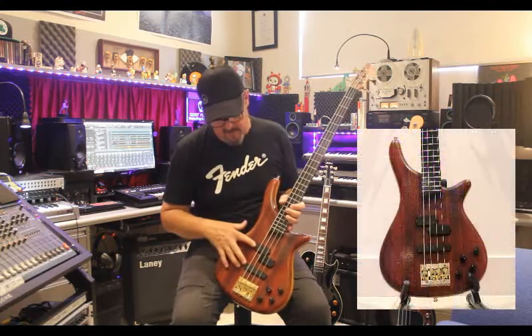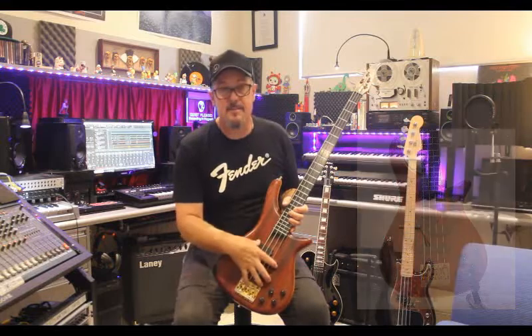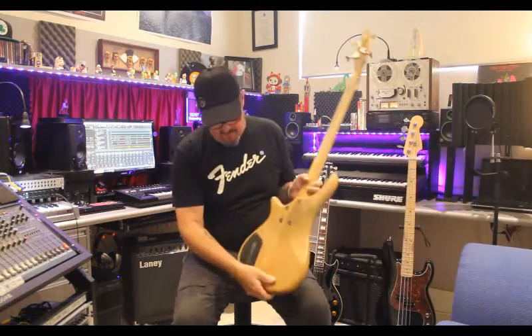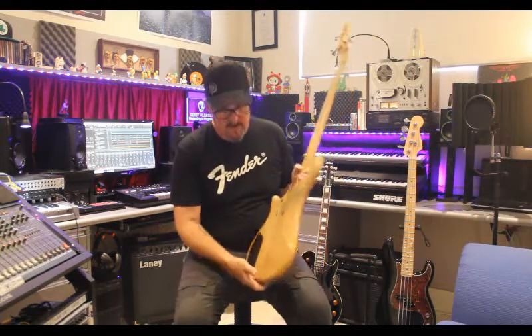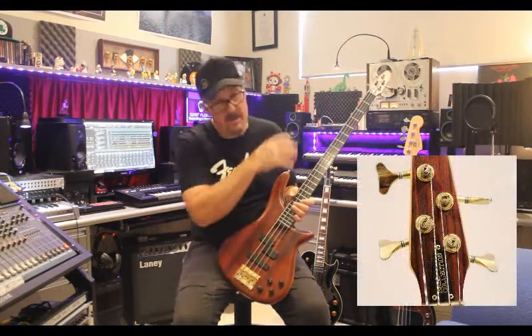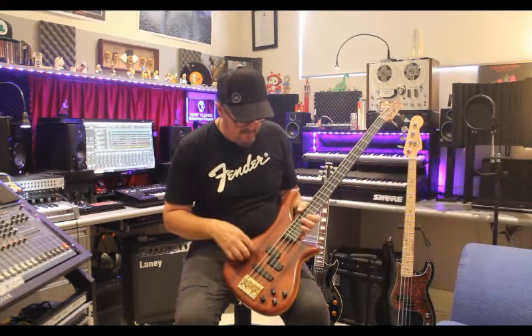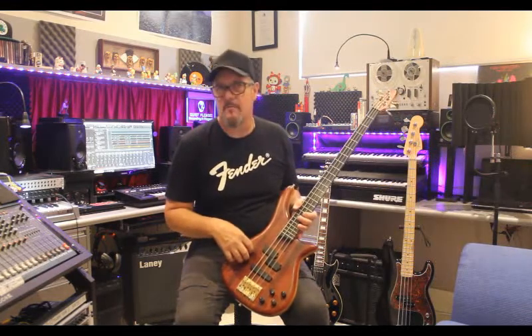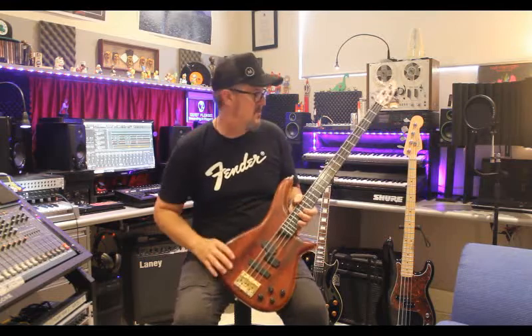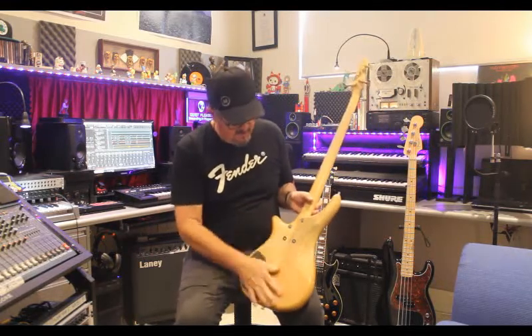It has its own factory SGC pickups — they're like an EMG. It is an active bass, run by a nine volt battery in the back, and it's got an active preamp in it. It's Grosh hardware and it's all gold. I think the top is what they call paddock, not walnut — I'm not a hundred percent sure. As for the rest of the timber, I'm not a hundred percent sure either. It's a well-played bass.